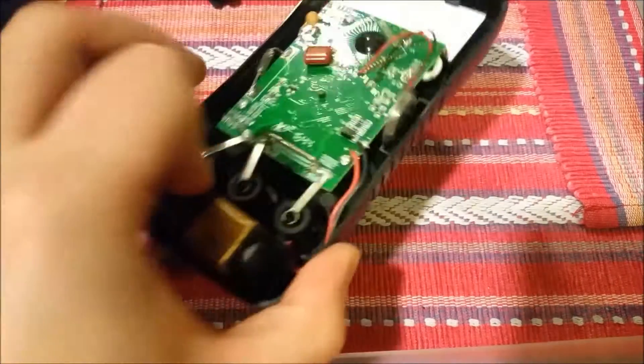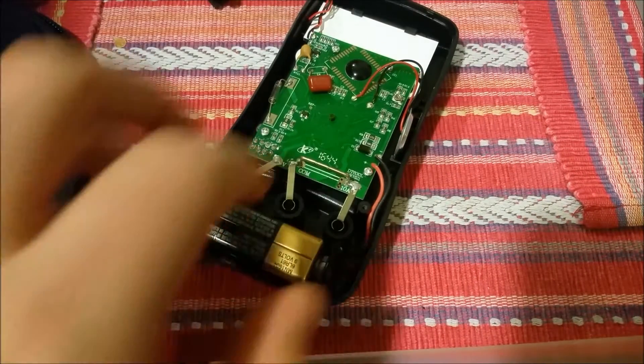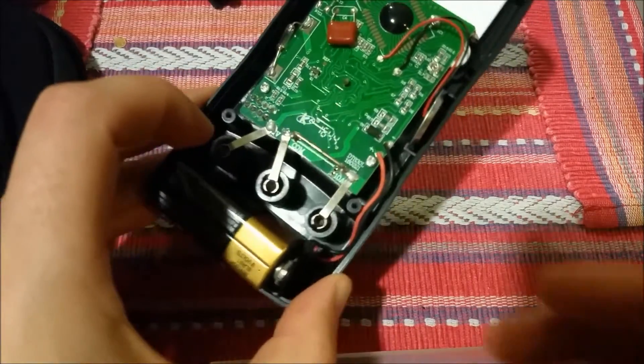This is the cheap Chinese multimeter that I got. These were really cheap — something like less than $5 shipped with free shipping, which is amazing.